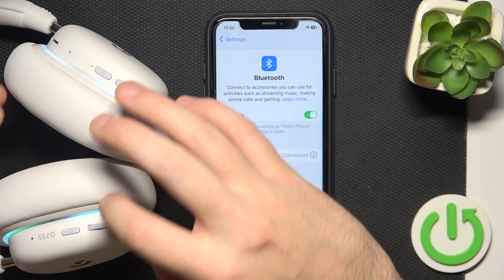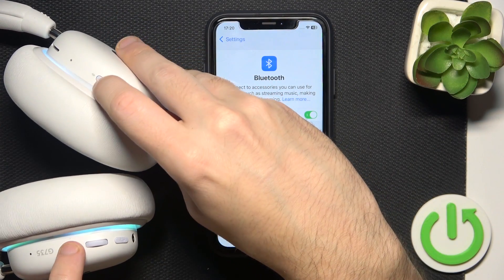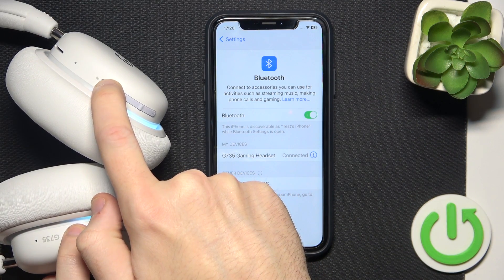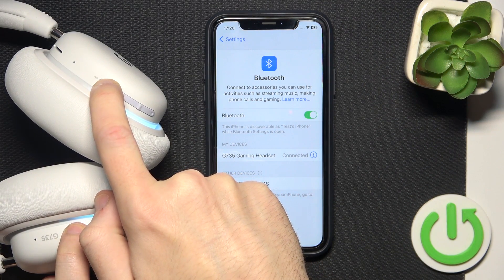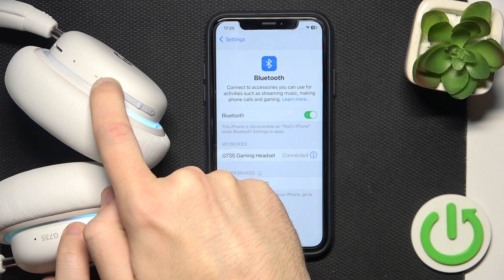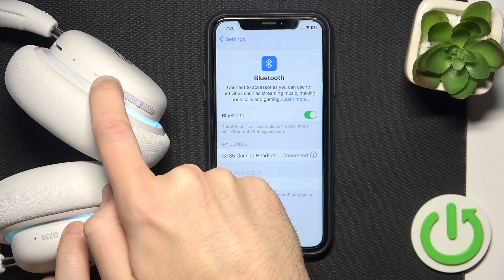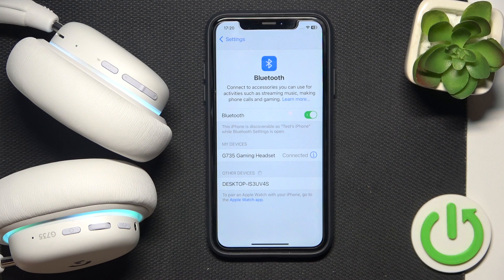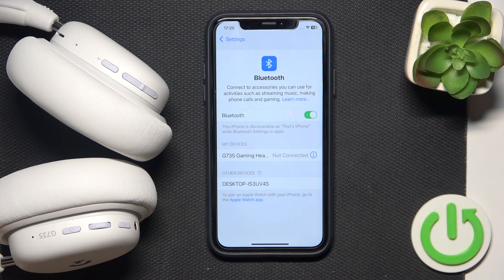Start by pressing the power button and Bluetooth button together until the headphones turn off. You will see blinking, and then it should turn off.